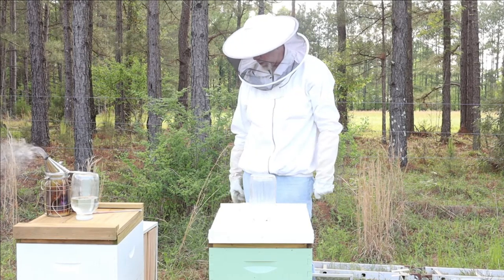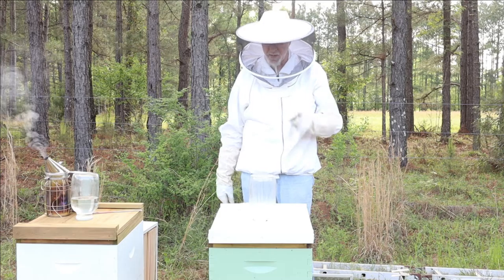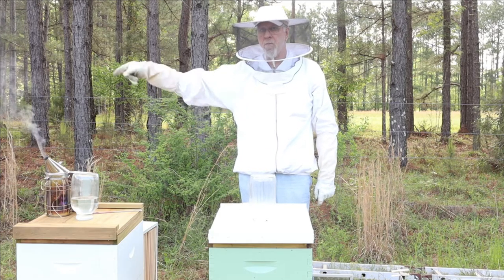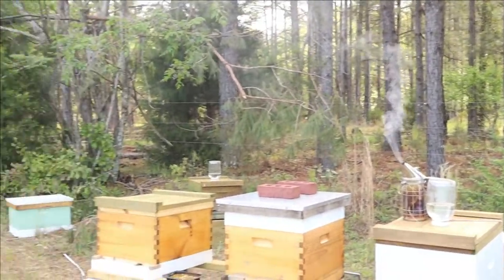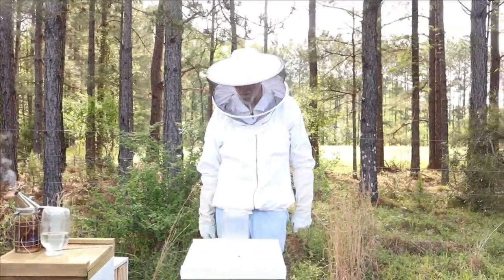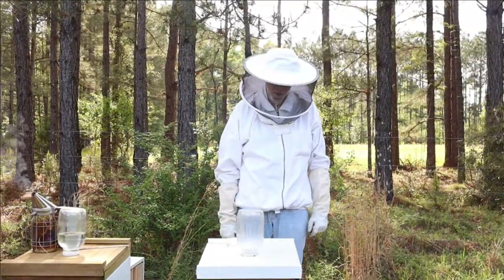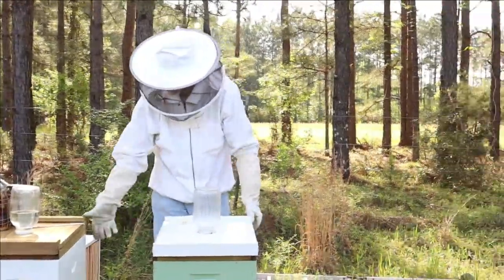Along with expanding comes a lot more work. What we're going to do today is get into our new hives — we've got three pound, three pound, four pound, four pound packages. I'm going to get in here and check them out. We're going to try to put some honey supers on to get honey, or at the very least to get them to draw some comb out.